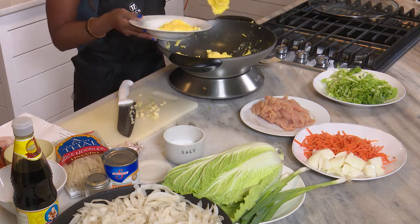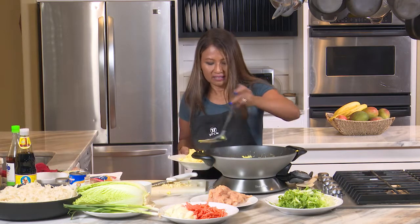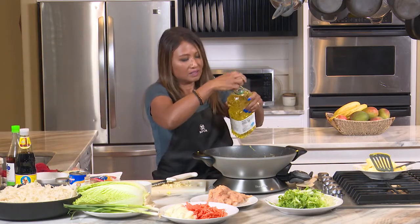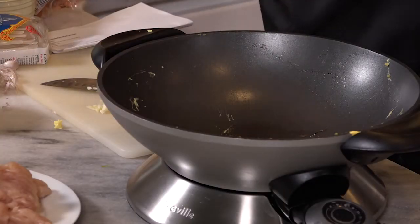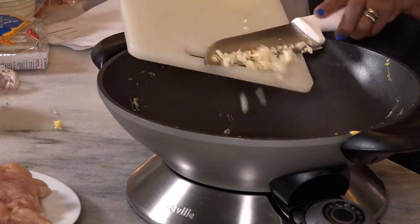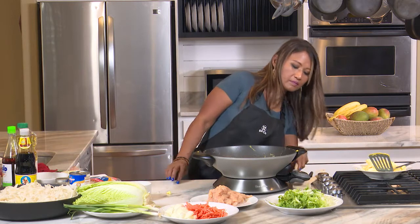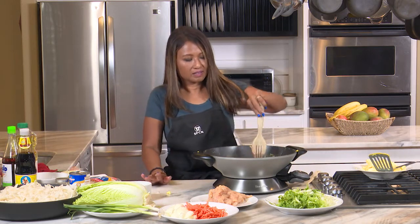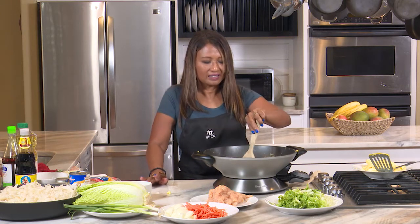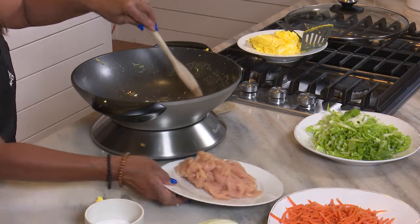Keep the pan hot because we're going to go ahead and do our chicken. I'm going to add a little bit of oil, and the wok is still hot. Then add our garlic — just go ahead and stir that. Can you smell it? I just love the smell of cooked garlic in oil.